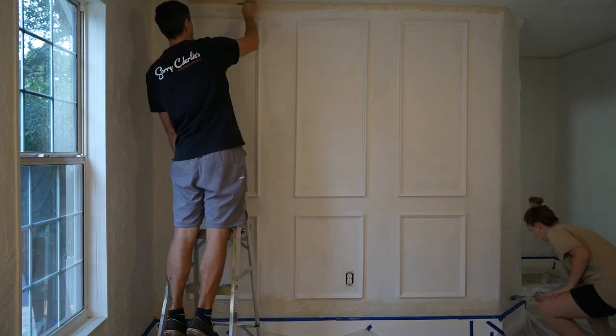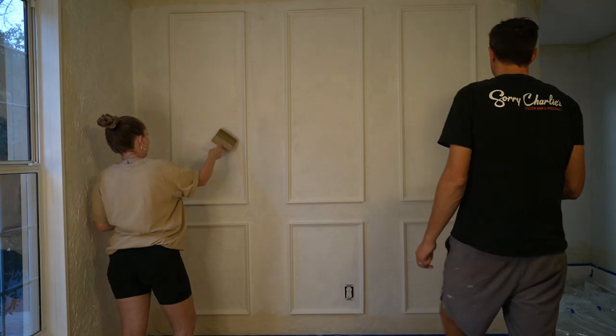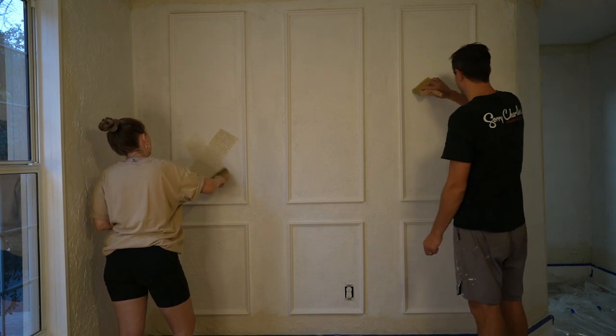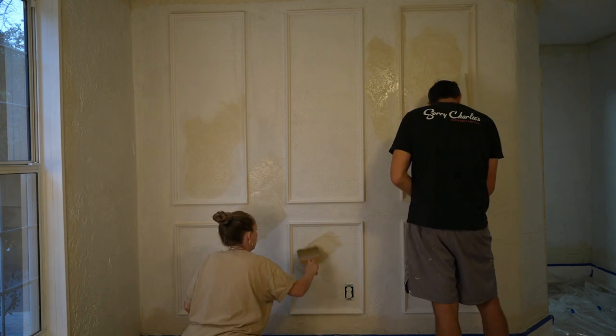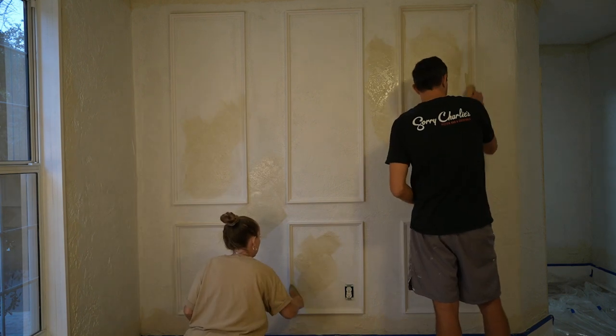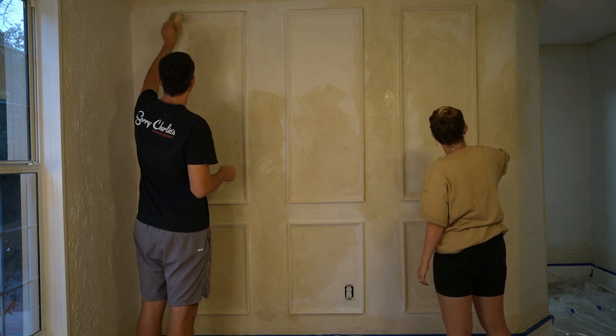To make our lives easier, we started with a smaller brush to do all of the edging. Next we started to build our cloud formations using an X pattern, kind of just randomly filling out the wall to really add to the dimension.